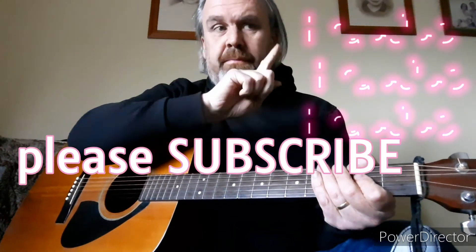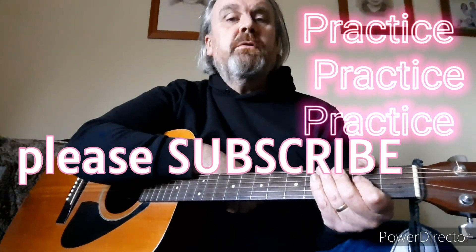Okay, I hope that helps. It should get you through the song. Please subscribe. Practice, practice, practice. Well done. Keep going.